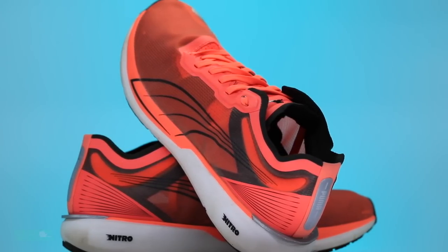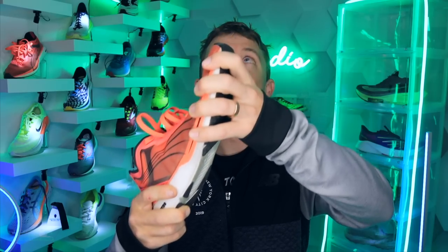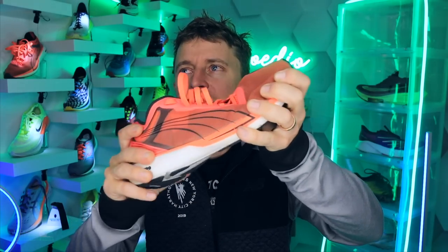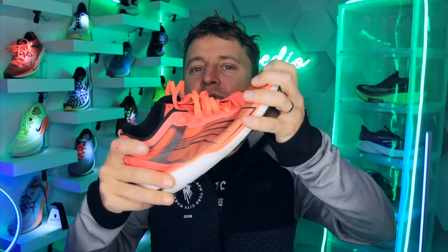It's a neutral road running shoe. Let's do the twist test. Whoa — loose, and a good flock of geese flying across the screen. It's unbelievable. I mean, it might be the most loose. I'm trying to think — a Skechers shoe might... oh my, it is very, very loose.